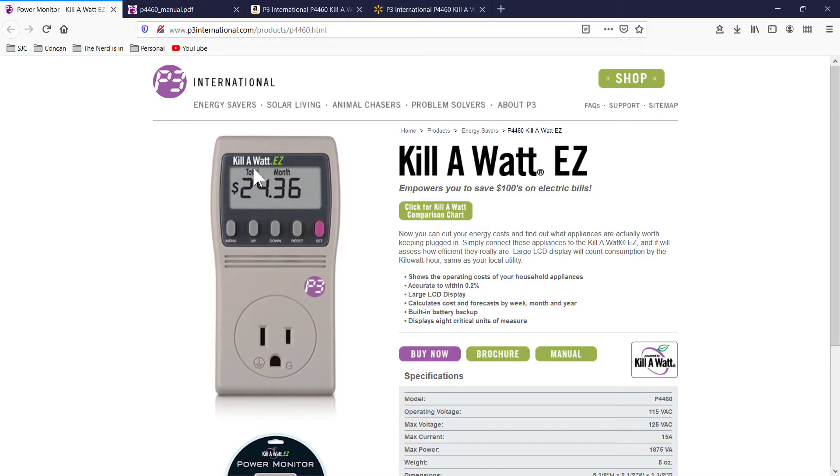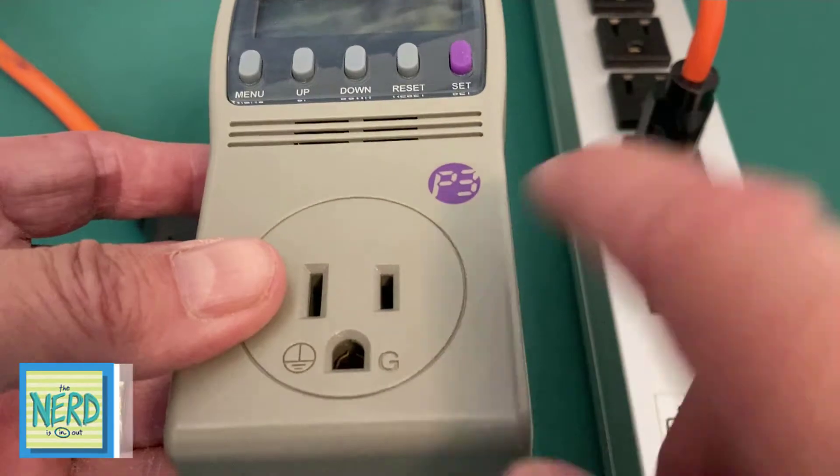In this example, you can see the total for the month to operate this device — whatever they had plugged into it — is $24.36. So let me show you the operation of the Kilowatt EZ. Let's take a look at the unit.